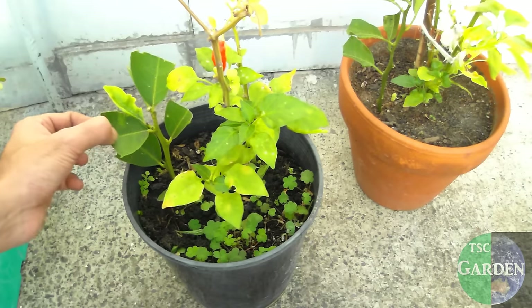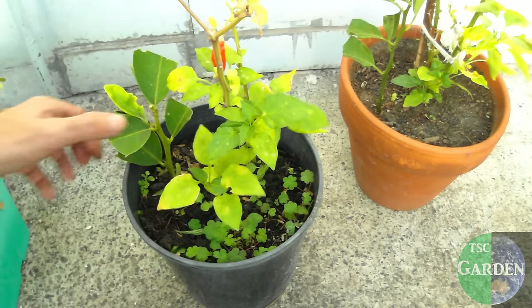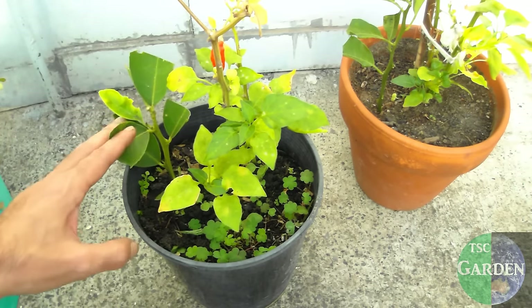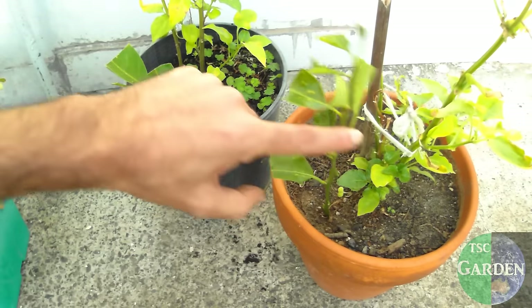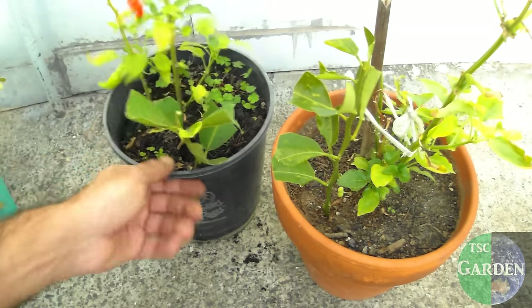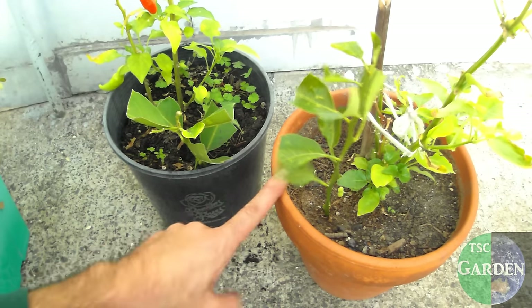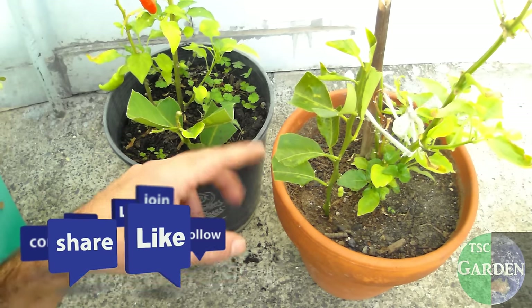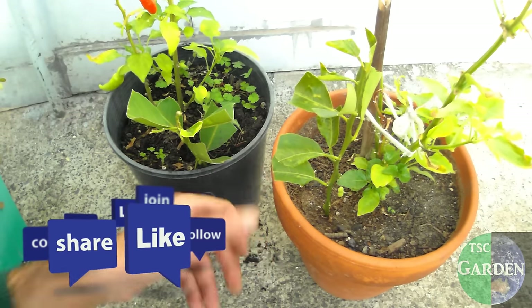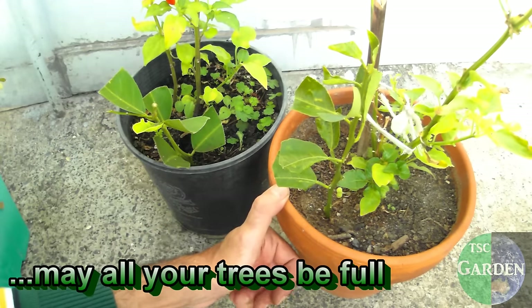When I'm ready to relocate that, I'll get it out of the pot, put it in a new pot or put it in the ground somewhere, and away it goes. So that's how you turn your cuttings into plants — easy as. Thanks for watching, I hope you guys enjoyed it. Don't forget if you've got any questions or comments, leave them at the bottom of the video, give us a thumbs up or a like, and I'll see you on the next one. As always, may all your trees be full.